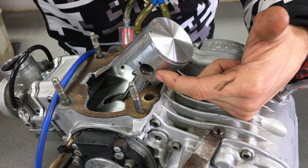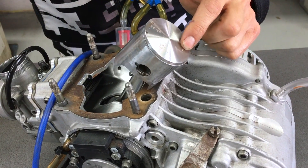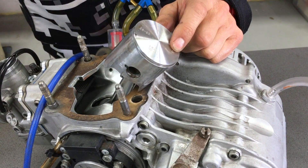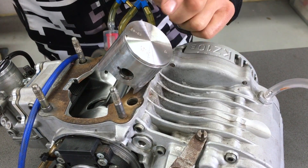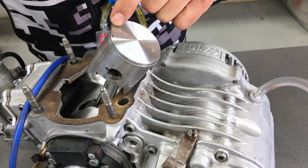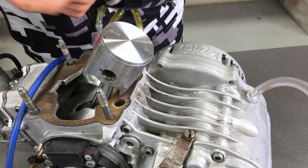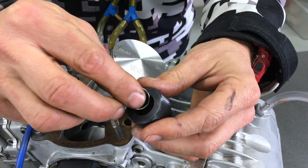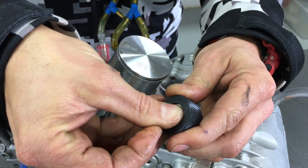We're going to install the new piston pin circlip. Make sure — on your piston there's normally an arrow for a two-stroke engine. That arrow points towards the exhaust port. On this engine the exhaust port is at the back, but on a motorbike engine the exhaust port is generally at the front, so it'll be the opposite way. On go-kart engines it's the reverse.